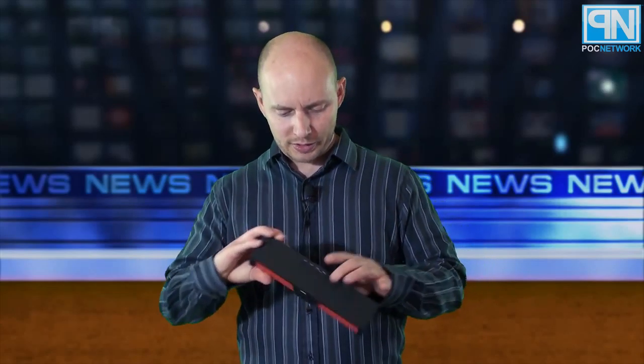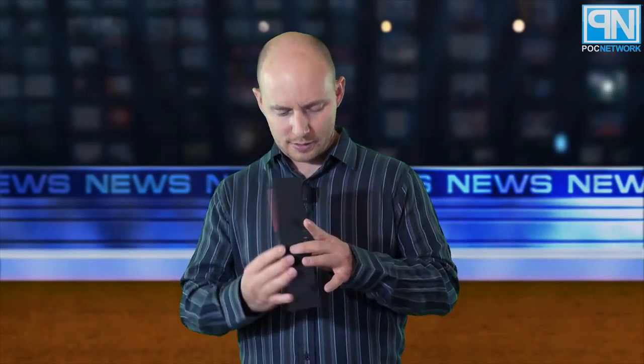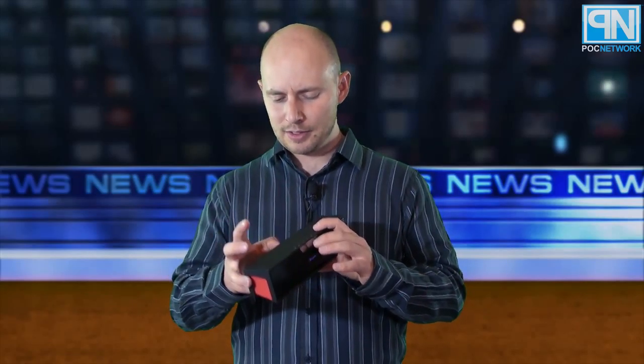Unfortunately, by the looks of it, it does not come charged, so you're going to have to plug it in before you can use it. Some speakers and devices come pre-charged right out of the box — if you're a giddy little kid who just wants to know how it works now, well, this one's not that. You've got to plug it in.